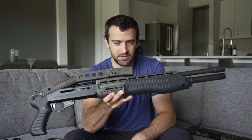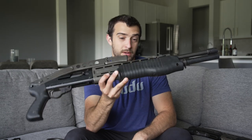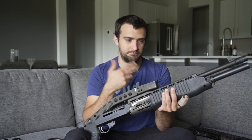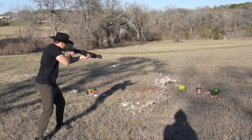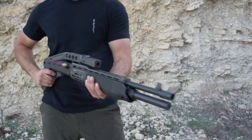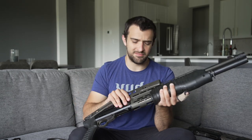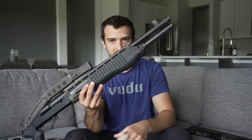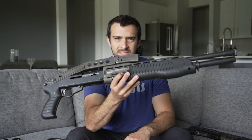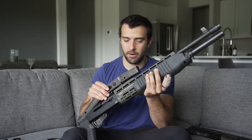That brings me to the assault weapons ban and the name. SPAS-12 — spelled S-P-A-S — initially stood for Special Purpose Automatic Shotgun. They tried to change the acronym, keeping the name, saying it actually stands for Sporting Purpose Automatic Shotgun, trying to keep it coming into the United States. Later they had to produce one with a fixed stock, no over-folding, and other changes. That's why this one with the extended tube and over-folding stock is considerably more desirable — and it's the icon. Stupid how politics played a role, but now it's just part of the history.